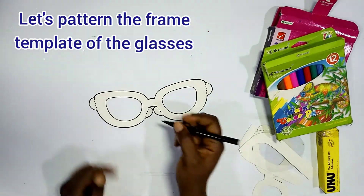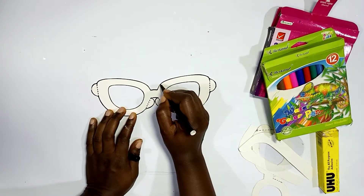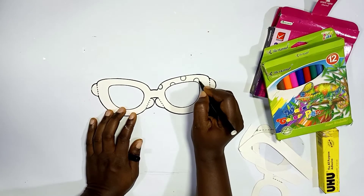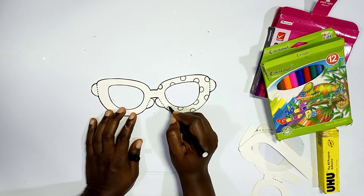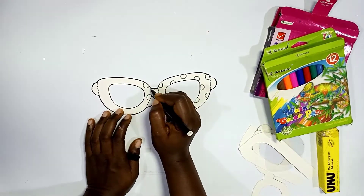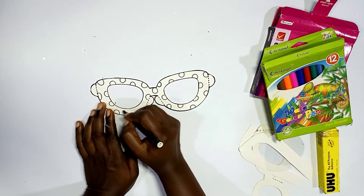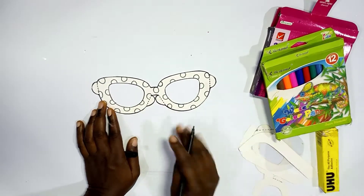Let's pattern the frame template of the glasses. You can use any pattern you like — we are using circles here. You can go for any shape: you can go for a star, a flower, or even the pirate pattern, depending on what you want your glasses to look like. Just explore your imagination!